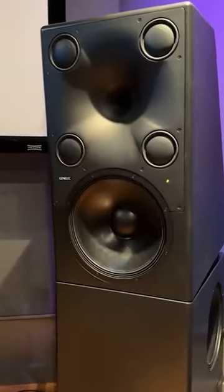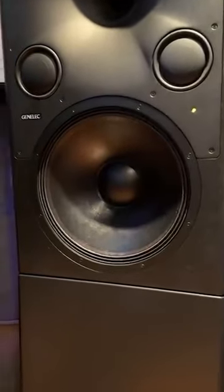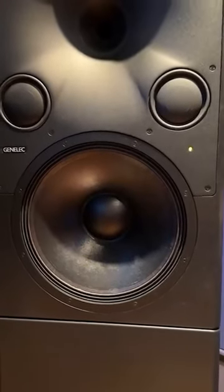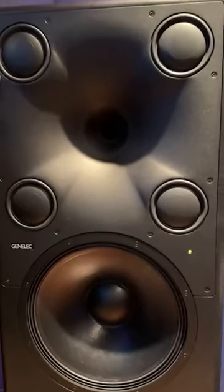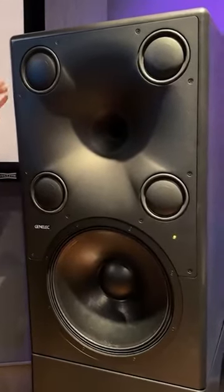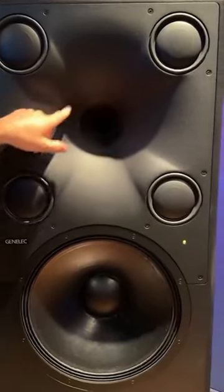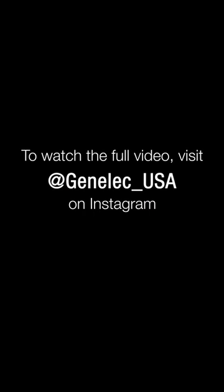The top piece is comprised of another 15-inch driver that handles what I would call the upper bass, and then we have four five-inch dome low mids, and then there's the coax with the mid-range and the high-compression tweeter.